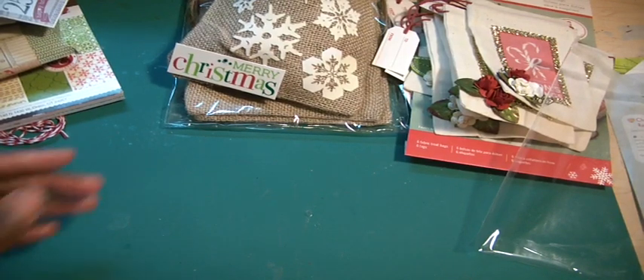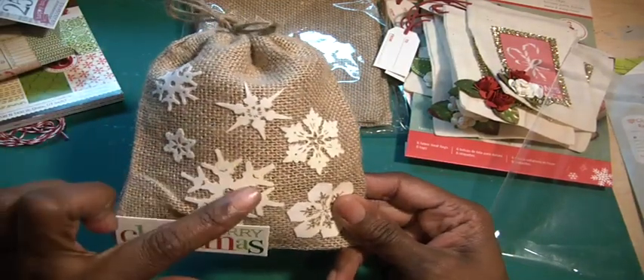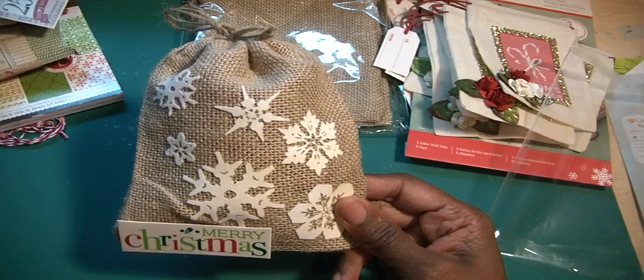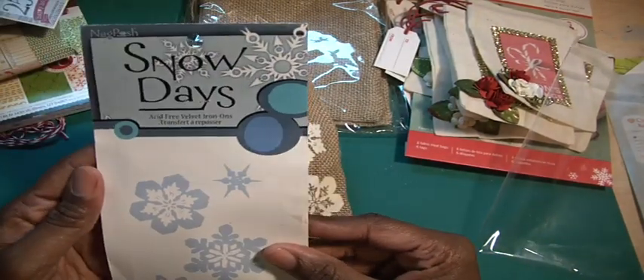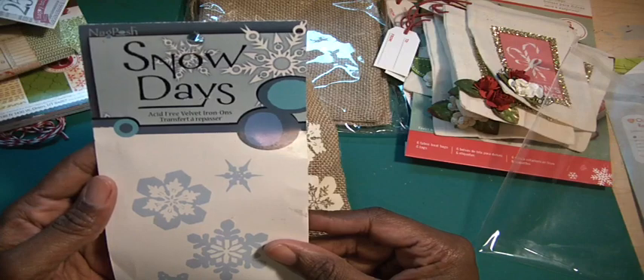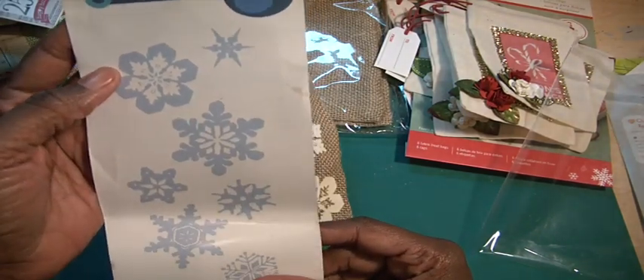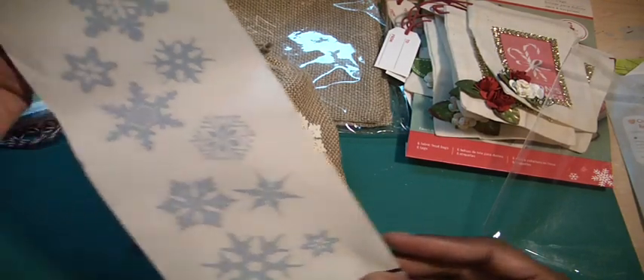And then I created and altered this burlap bag. These are some iron-on transfer velvet iron-ons, and I'll show you because I've had them for a long time. I think they're from around 2000. I picked them up at a scrapbook convention. So they were a bunch of these acid-free velvet iron-ons.